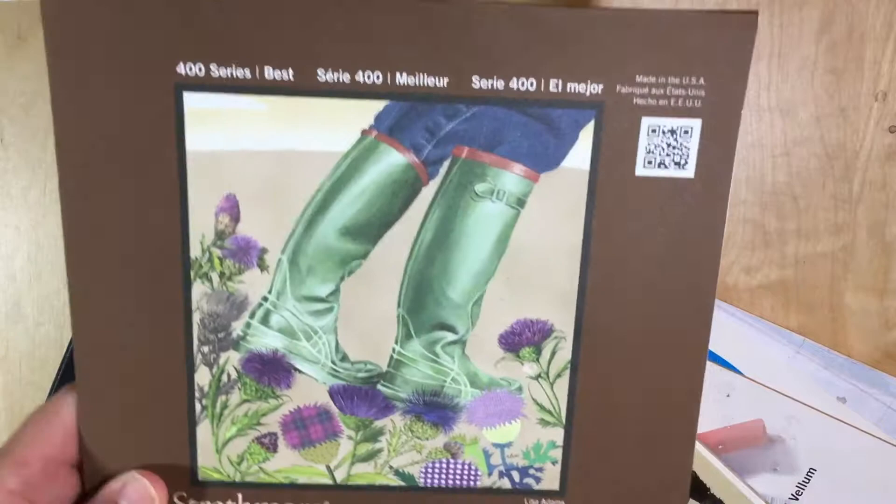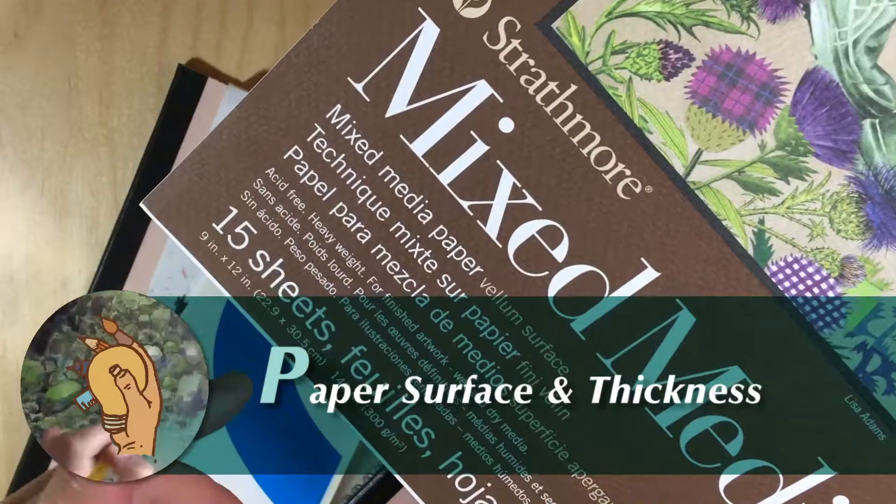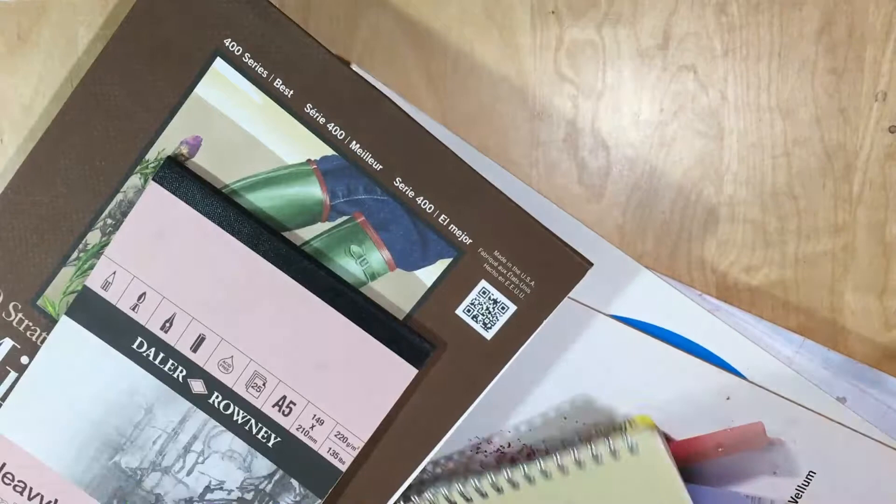You just need to be aware of two things: first, the paper surface, and second, the thickness. As you can see on the cover of each paper you'll buy, they indicate GSM, or grams per square meter. The higher the GSM number, the higher your chances of preventing buckling or warping once watercolor is applied.